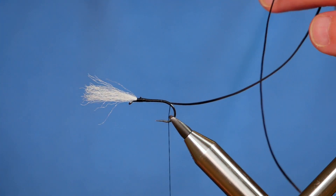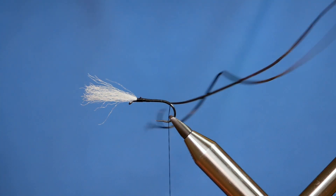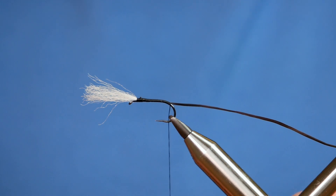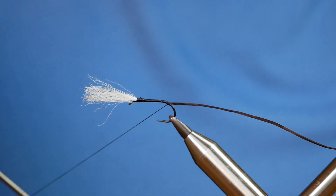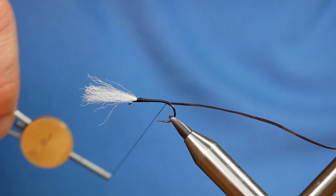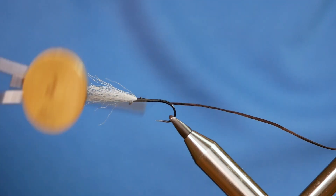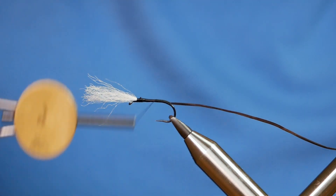As you can see I'm stretching it out now so that I can get a nice smooth body on my fly. I've brought that just to the back end of the hook, just as the bend's starting actually, and what I want to do is flatten out my thread — you can do that simply by twisting your bobbin anti-clockwise. Then I'm going to come all the way back up with my flattened thread, and this just makes sure that you get a nice neat finish to your body.